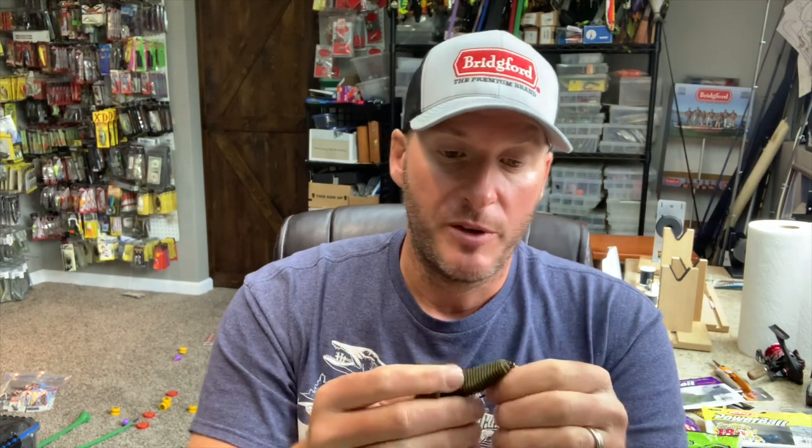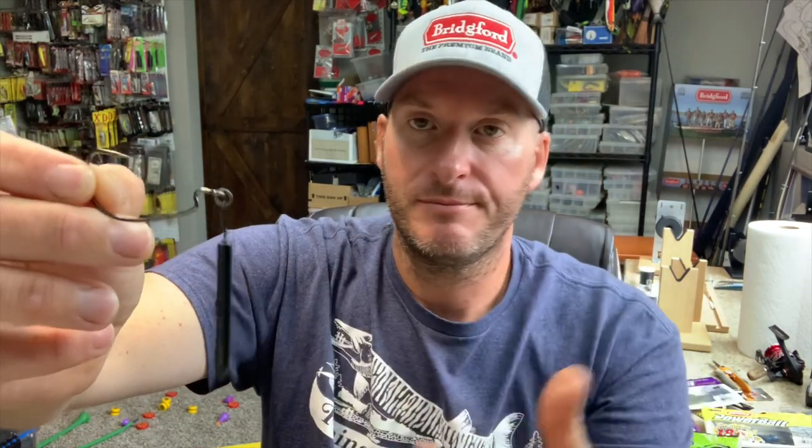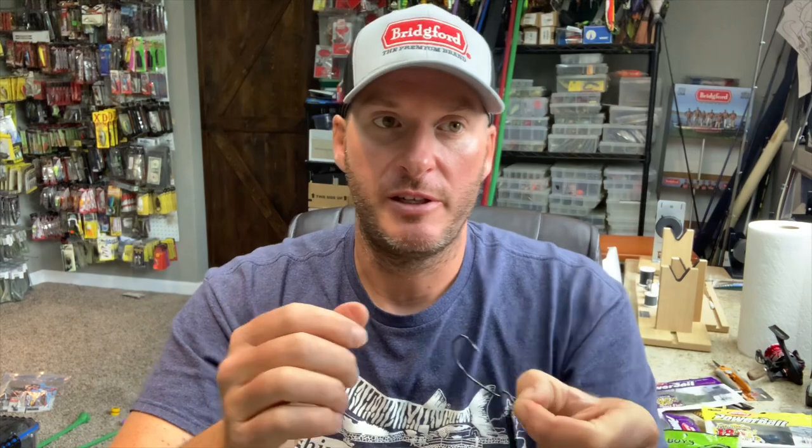You can build these yourself relatively easily. It's an EWG hook — that's my choice and what most of them come with — connected to a split ring, and off the split ring you've got the weight. You can buy cylinder-shaped drop shot weights, spread out the line tie on the weight to make it a circle, then thread that onto a split ring just like the hook, and there you've created your own rig. I personally like a slightly longer weight to keep the bait a bit further off the bottom rather than a typical round ball drop shot weight.